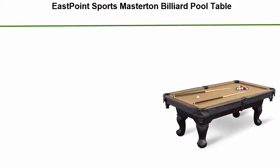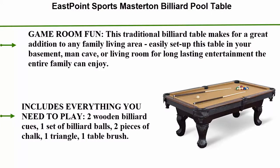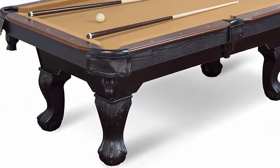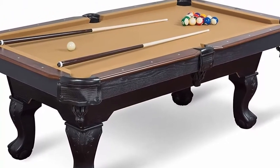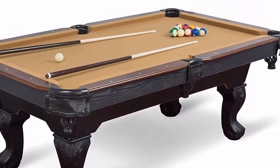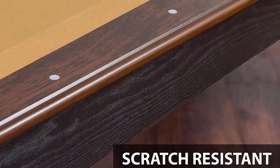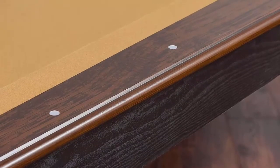Number 2: East Point Sports Masterton billiard pool table, 87-inch. Features traditional claw legs and parlor-style drop pockets. Includes two cues, billiard balls, and triangle. This traditional billiard table makes for a great addition to any family living area. Easily set up in your basement, man cave, or living room for long-lasting entertainment the entire family can enjoy.